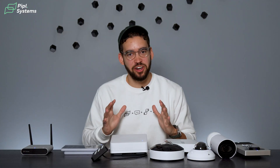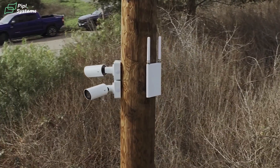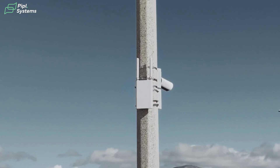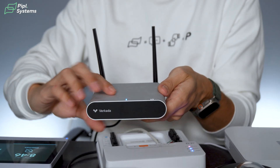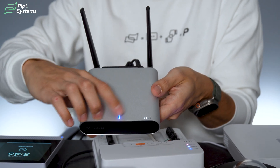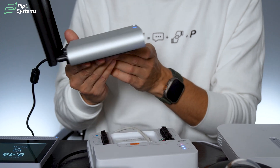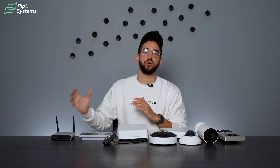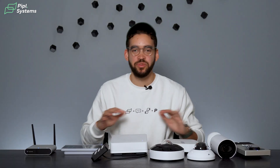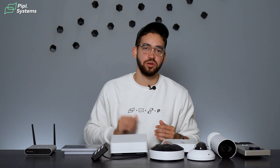The last category of product is for installers doing remote installations where there's no connection available — you can get their cellular gateway. They have both indoor and outdoor versions; we have the indoor one here. You simply connect this device to your PoE switch and connect your cameras to it. It sends a signal and connects all your devices. Working in the field? Use this device and it will work magically.